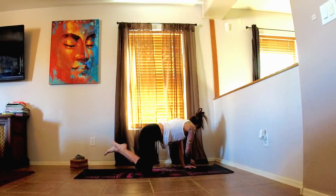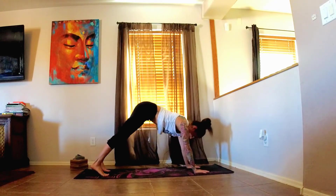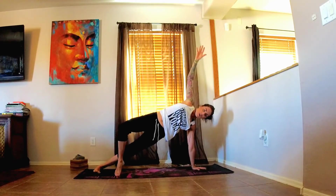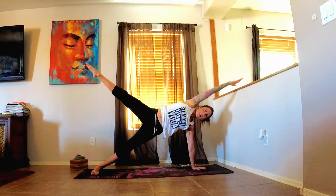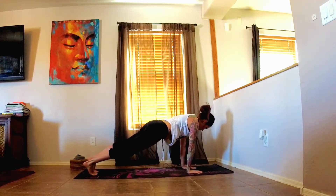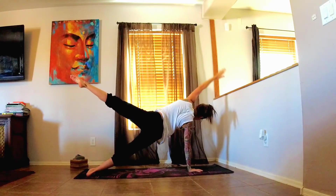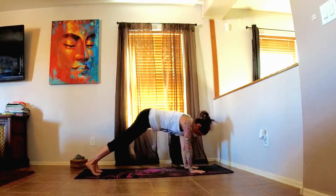This time, we'll meet in downward facing dog, and then shift the weight forward into your plank position. Holding plank for a moment — bringing the left hand in towards the center, turning over to the right for side plank. Right arm comes up. If you want to leave both feet down, that's fine. You can stay with your balance, maybe come into a tree or just lift the leg, finding some variation — challenge yourself. Coming back into plank. One more breath — bringing the right arm up and turning it over to the left this time. Again, challenge yourself if you want. Back into plank, and then back into downward dog.